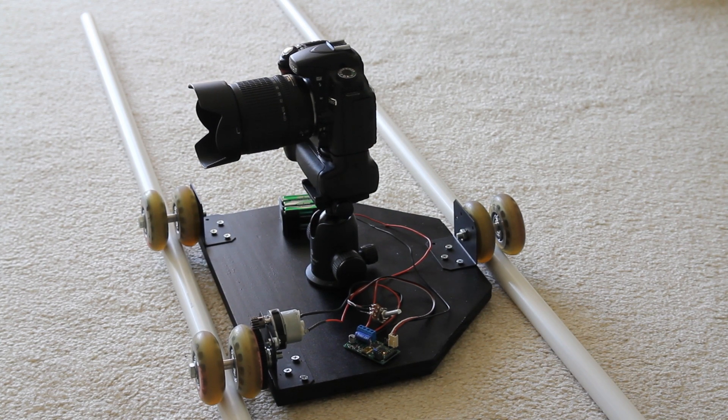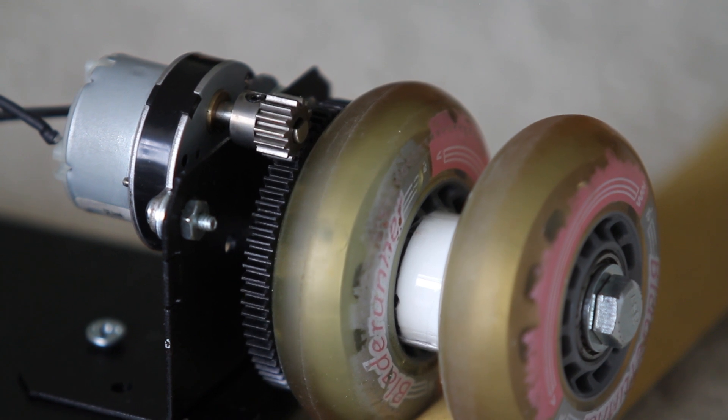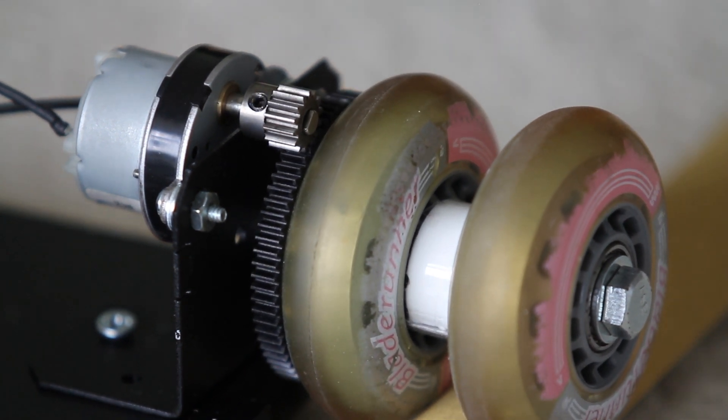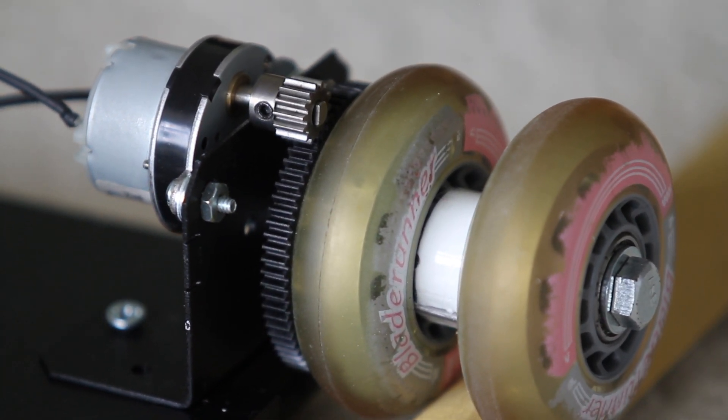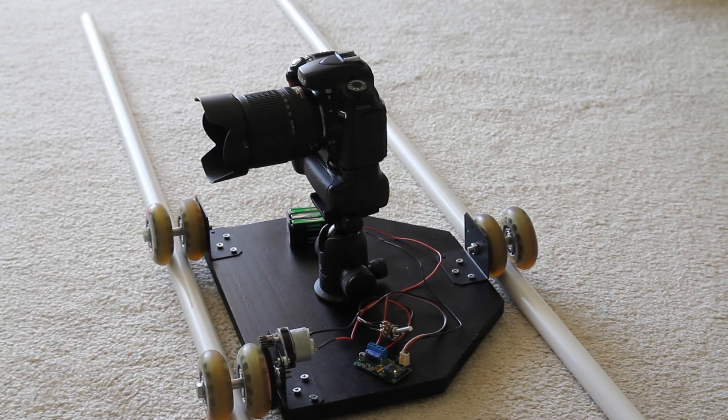Ultimately, this design just didn't work very well, and I abandoned it. The track wheel slipped on the PVC sometimes, so the movement wasn't very smooth, and it was not very easy to set up on rough ground, though different track material would have helped.